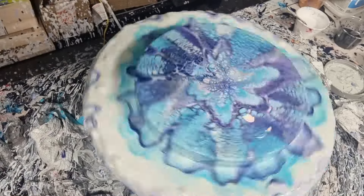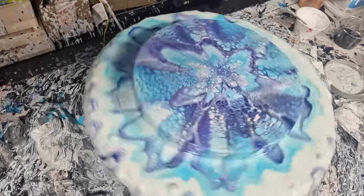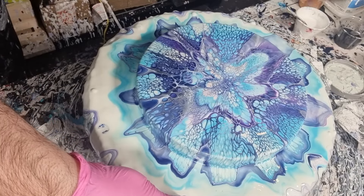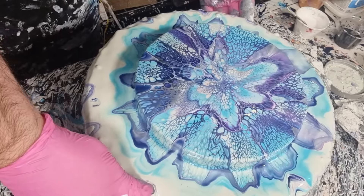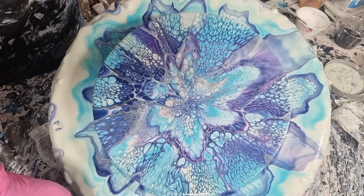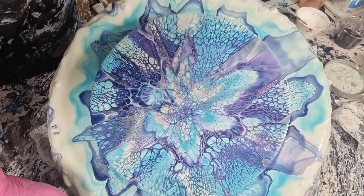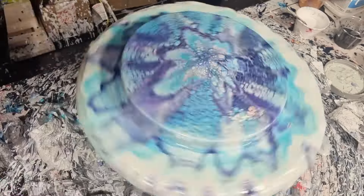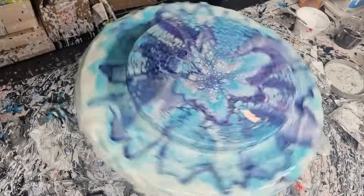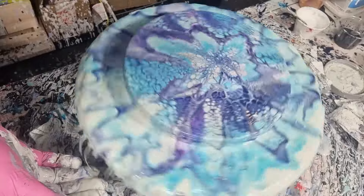That's another thing — experiment with layering, experiment with adding more color or adding less color. That is pretty. The double cell activator really makes nice cells. I always find a double cell activator makes better cells than just one. Just spinning off-center, trying not to cover myself in paint. Always want to shift that middle so you don't get wonky cells in the center as it dries.